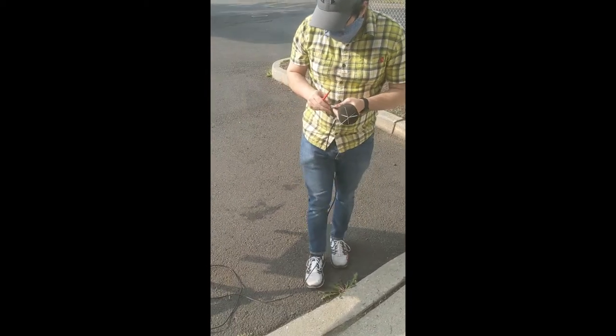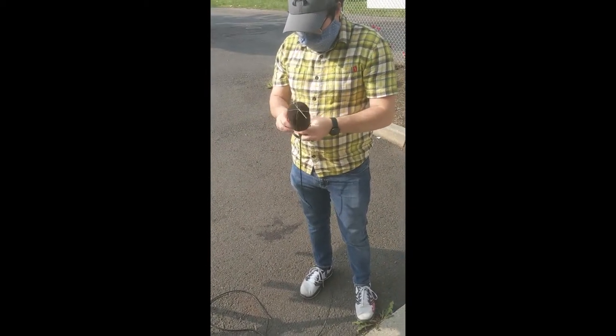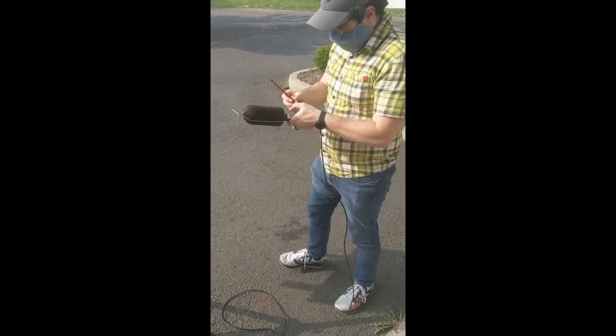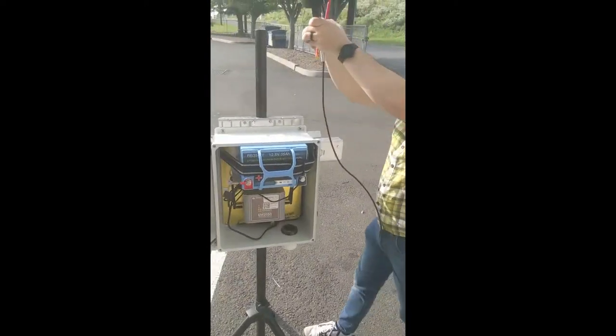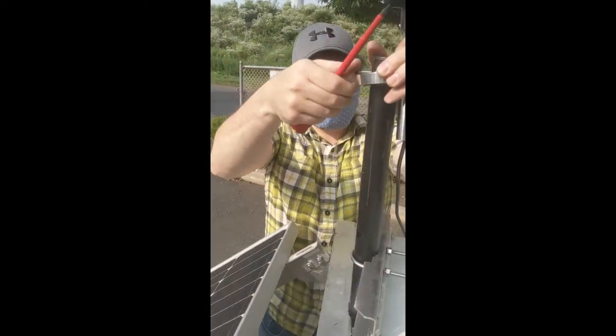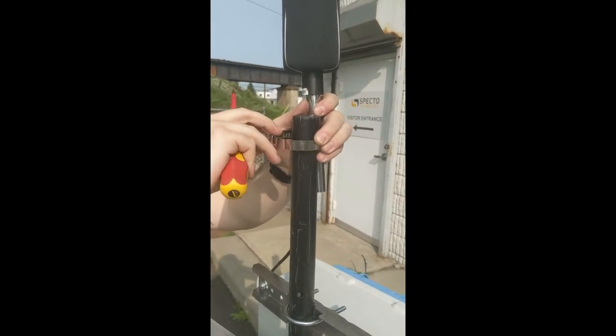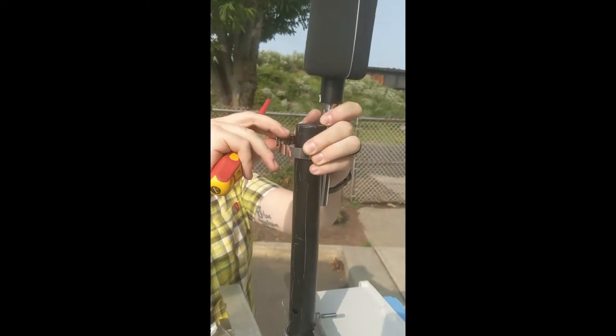Now we're going to install the microphone, using a hose clamp on top of the tripod. We're putting this on so that the cord has been threaded through, and we're just tightening up the hose clamp with the microphone on top of the tripod.